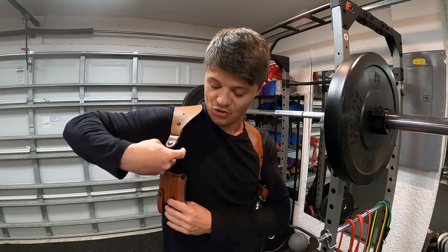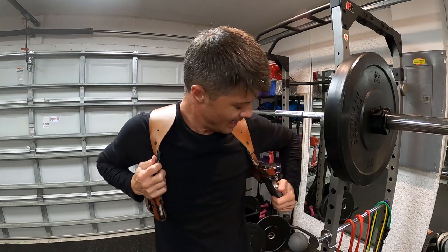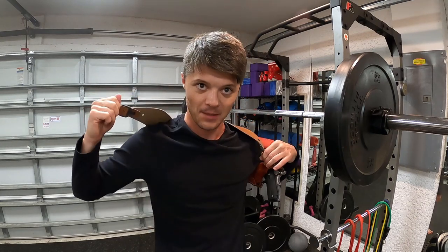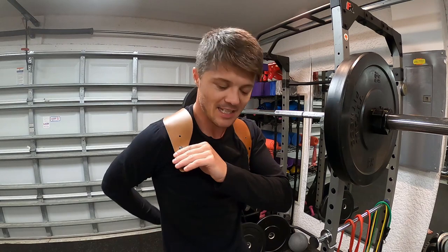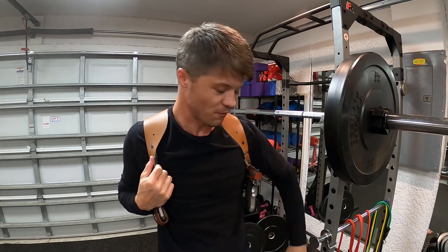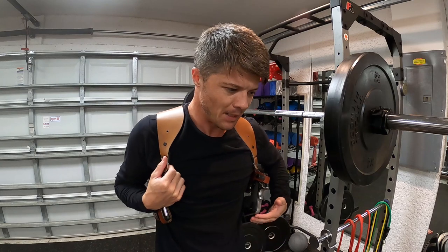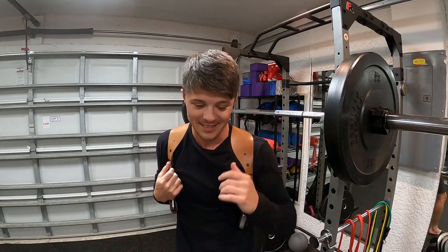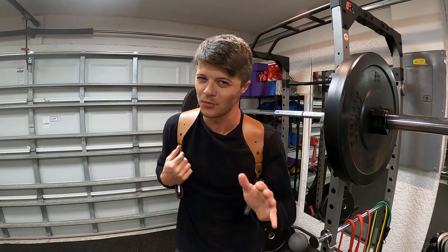There are quick-disconnect buttons that let you detach the straps from the magazine pouch and holster, which makes it easier to put on and take off. I personally carry my shoulder holster about two to three inches from the armpit. Carrying it higher keeps it closer to the body and reduces flapping compared to wearing it lower.